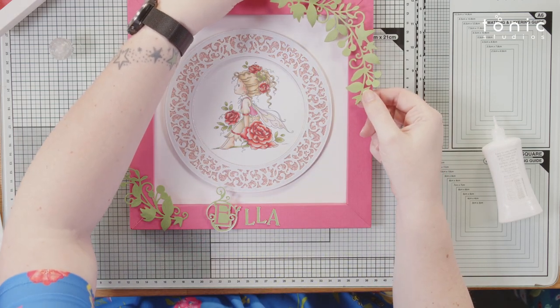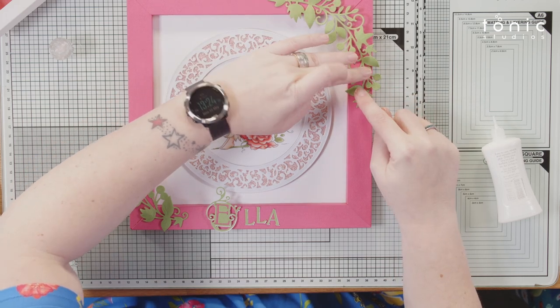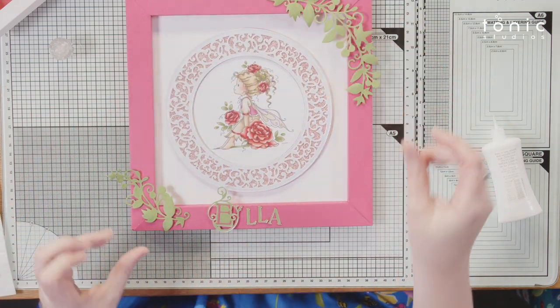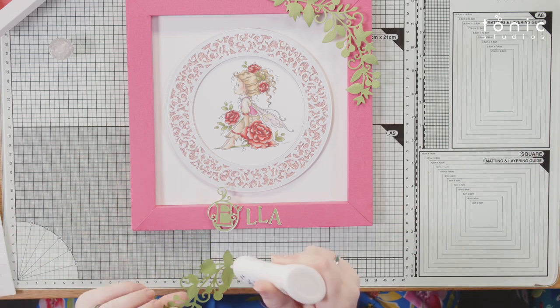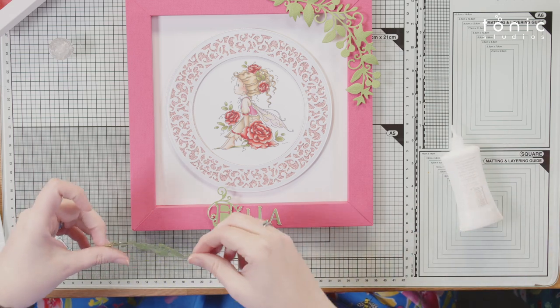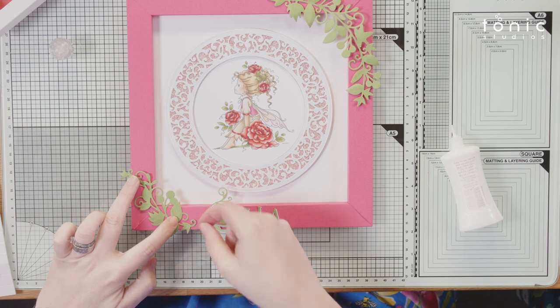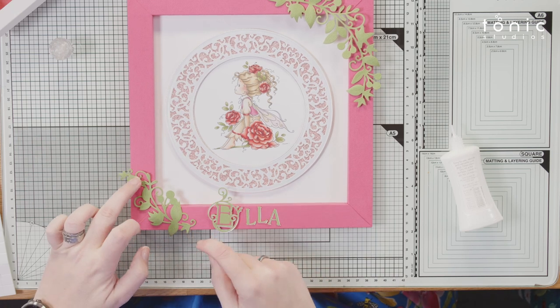If you already make art prints, you could offer to make a custom frame — that's extra money you can charge, and it's only going to be a couple of pieces of card and a little bit of time. I've added a little sprig of leaves and I've given them a tiny bit of shaping with a ball tool so they're not flat.